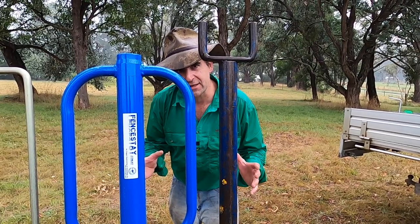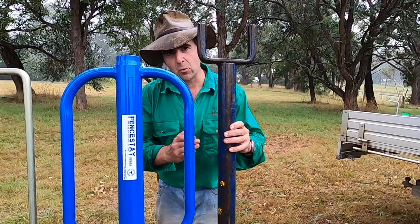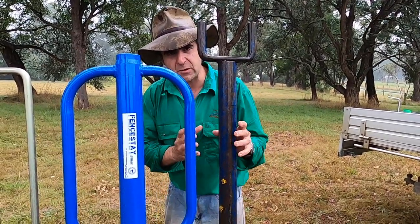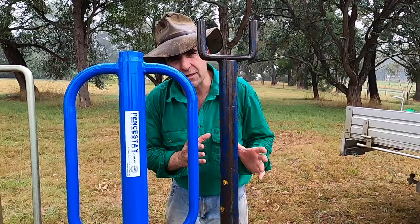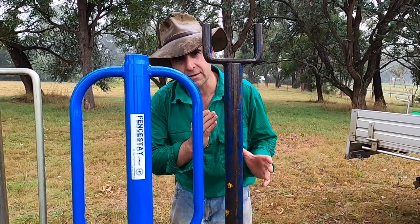Alright, so let's have a look at today's line-up. Right down at the cheap and cheerful end, we've got a 50mm nominal bore, 6 or 7kg post knocker. You will find these super cheap at any rural supply store. And hopefully by the end of this video, you will never want to buy one of these because of the inherent flaws in the design.